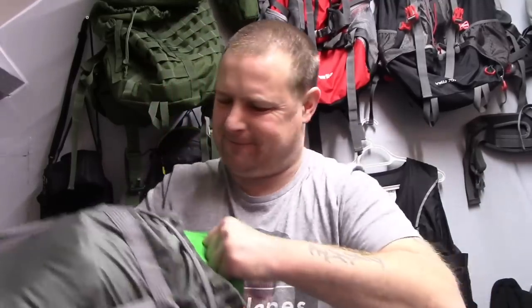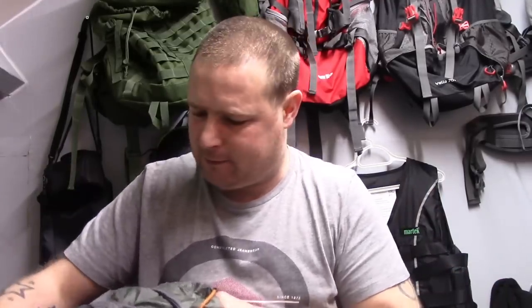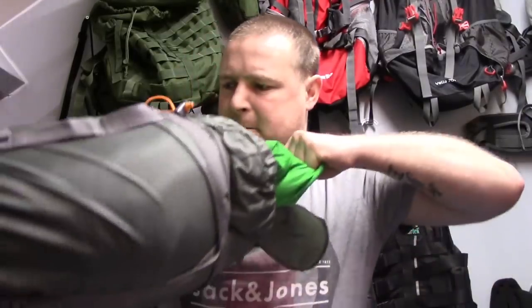Standard thing — it's always hard to get it back into the stuff sack. It would be really good if companies could make the stuff sacks a little bit bigger, like OEX do.